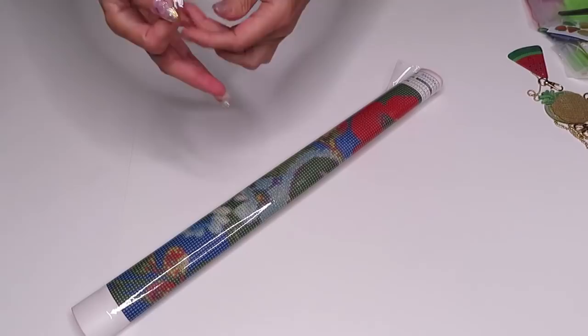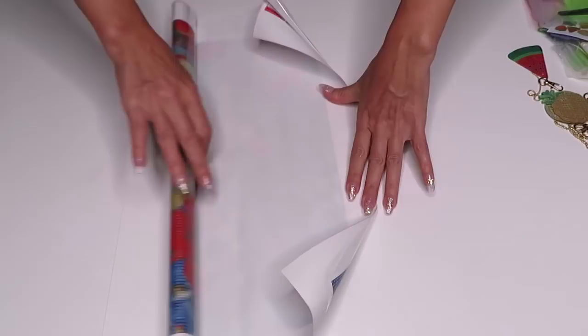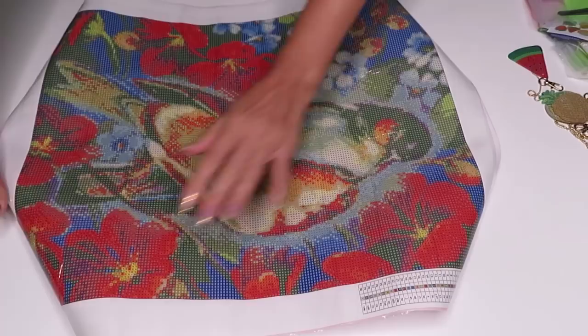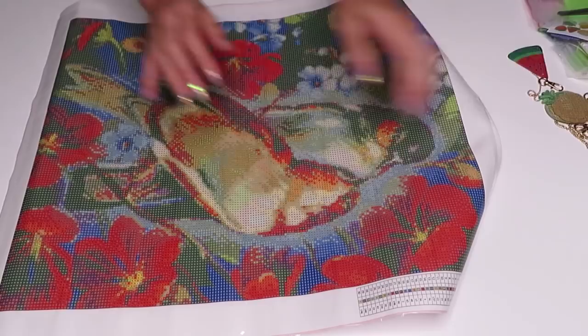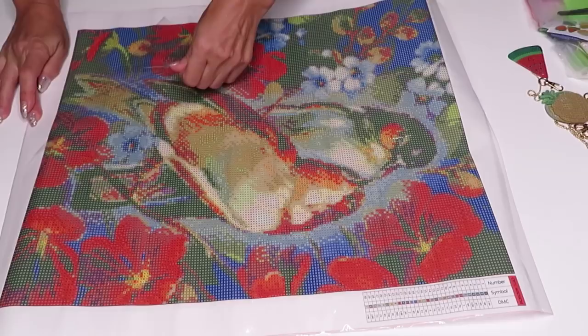Are you crazy about glitter like I am? I love glitter! So let's open and see what this is. Wow, this is a big canvas — I thought it was going to be much smaller. Look at the print, so bright and gorgeous! I'm really excited — when I'm excited I get very bubbly and talky.